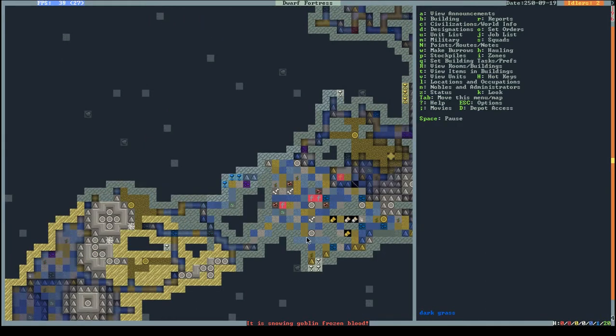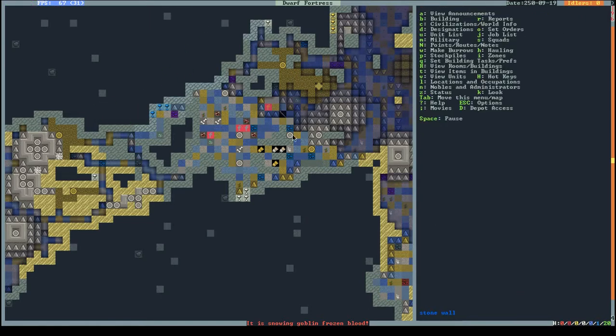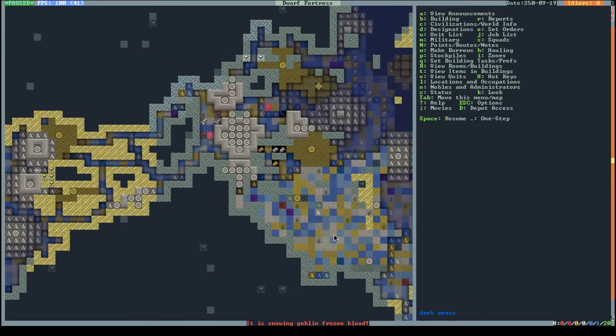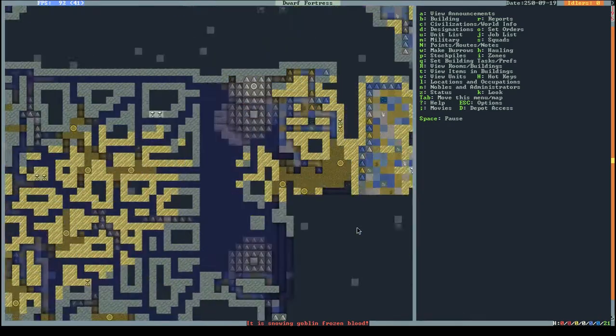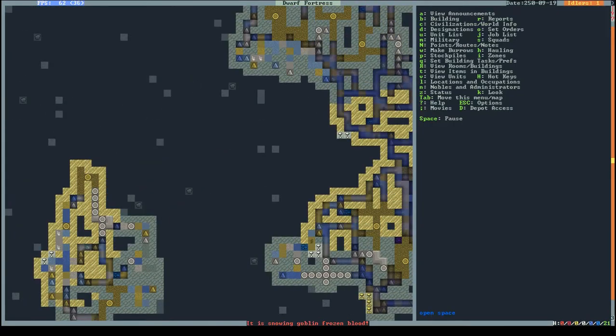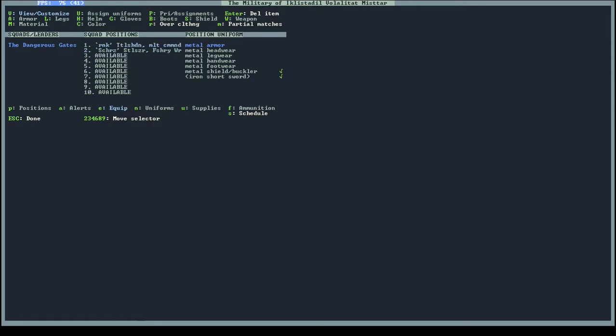What do we have here? A cave fish woman blowgunner - so we do have blowguns! And we have some darts, not a lot. Too bad - if I had blowgun darts I could do some interesting things with them later. Maybe we'll find a way to do that. Let's take a look at my entrance guards - they don't have any armor, not even a shield.